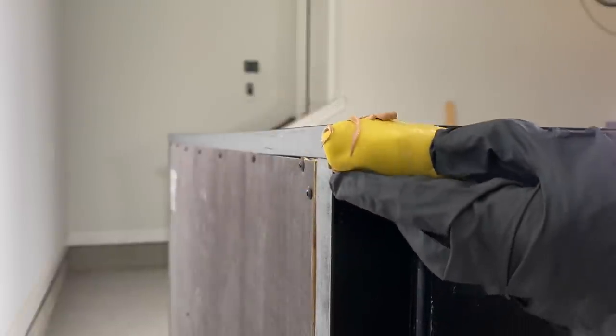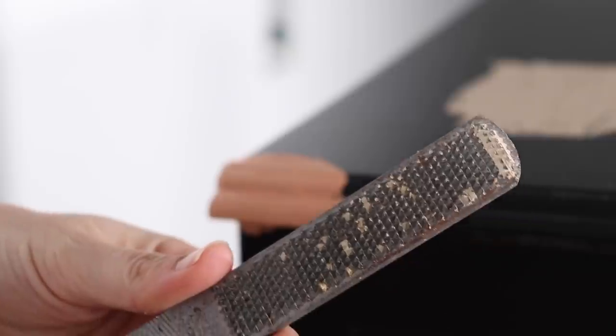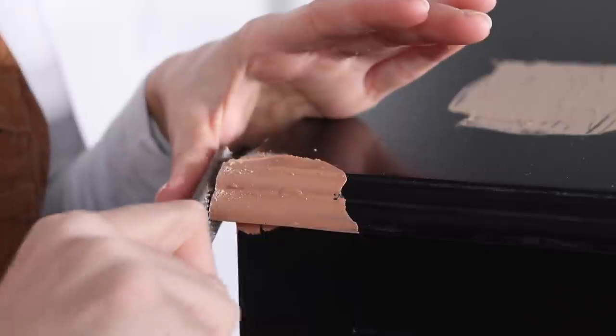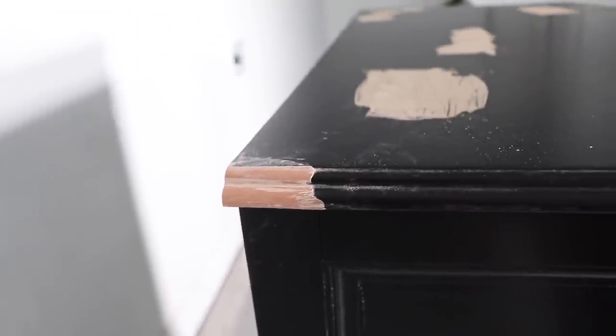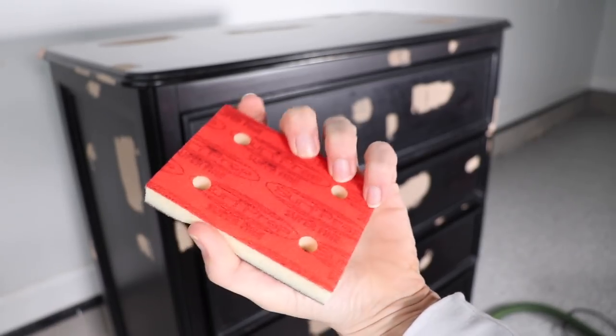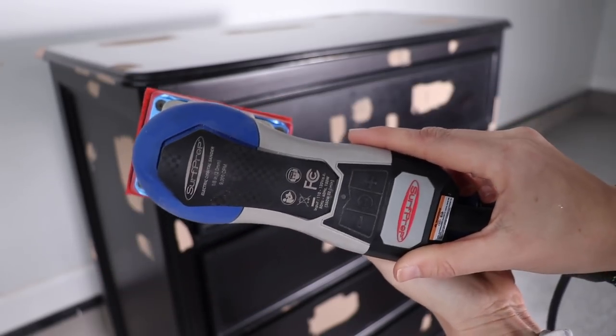This stuff sets up really quickly, but when I'm doing a big repair like this I typically let it set overnight. Then I come back in with a wood rasp and shave down as much as I can, and then sand it smooth. Now I'm going to sand down all my wood filler and give this piece a scuff sand at the same time. I'm using my SurfPrep sander with a super fine half-inch foam abrasive.